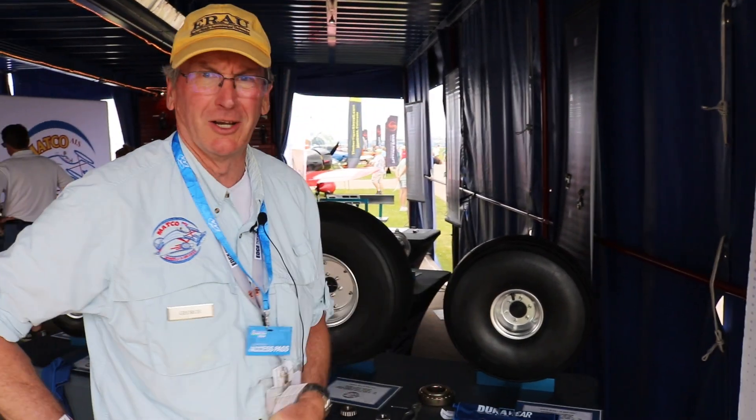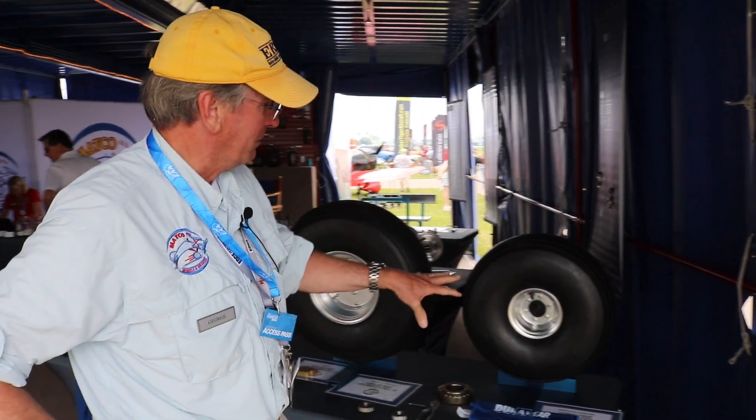George Happ with MATCO Aircraft Landing Systems. Brian's nice enough to stop by our booth today to take a look at our product line. This particular question is about setting the preload on the tapered roller bearing, so I'm going to use an MHE6B as an example here.